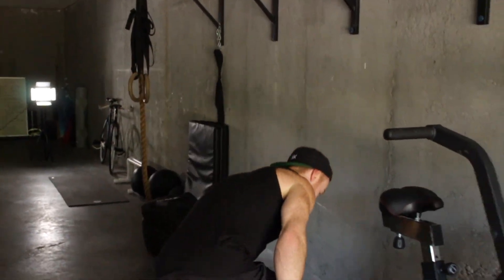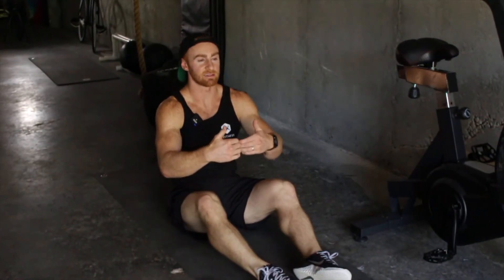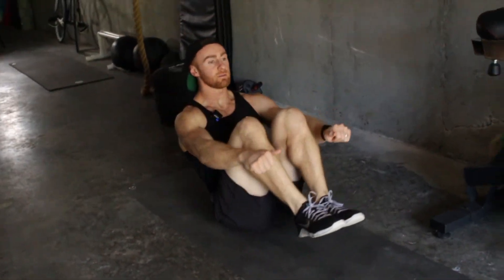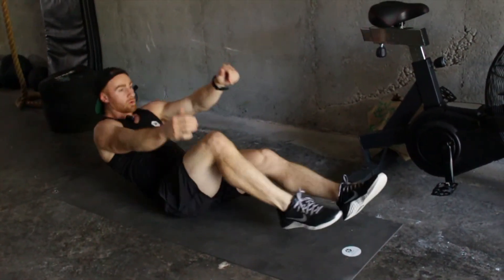Alright guys, I'm gonna walk you through this. I'm gonna show what this movement looks like from the floor — it's part of our V-up series and it's the tuck-up. Here's our tuck-up where we got a hollow body. We're snapping up. Works your core.